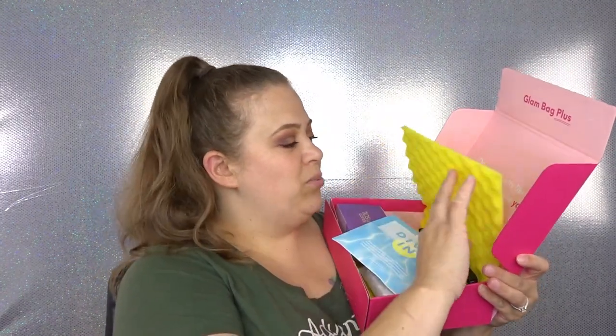They always package this really, really nicely. My products are right here, so I'm just going to go ahead and set this down and grab one item at a time. The same thing as my regular glam bag, the theme for this is 'Dive In.' It says summer in full swing — let's soak it up with dewy skin, beach bay waves, and shimmering budge-proof makeup looks, guaranteed to keep those chill poolside vibes going all month long.